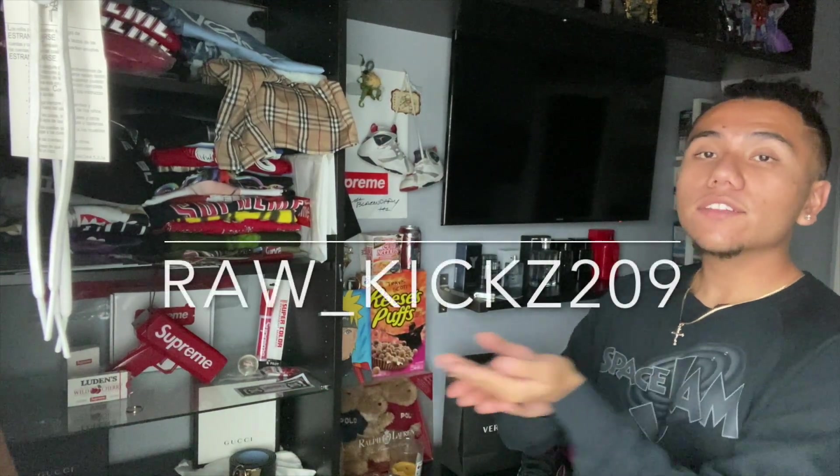What's good YouTube, it's Supreme Jack here coming to you with another video. Once again, this video is brought to you by RawKicks209 — the name's gonna be right here, go follow them on Instagram. They provided me with another pair of shoes.